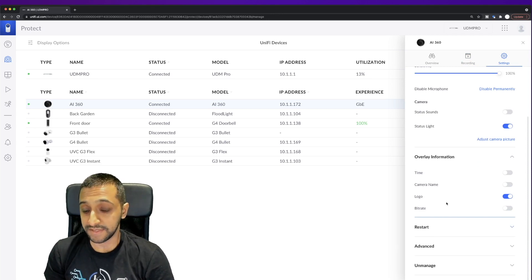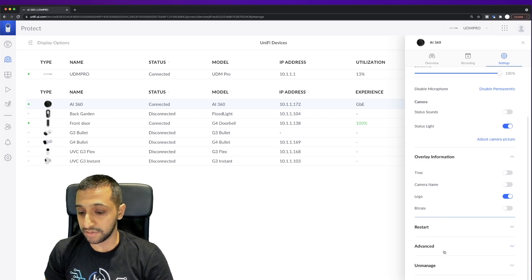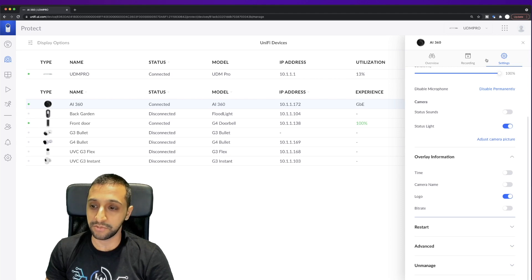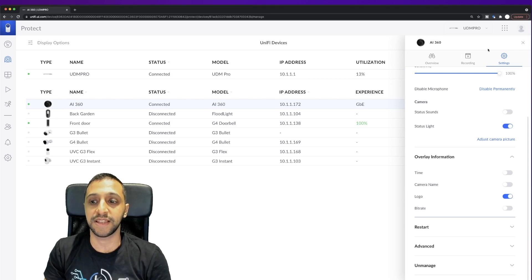All of this is fairly standard compared to other Ubiquiti cameras. You also have options for restart, advanced settings, and unmanage. The main things I want to look at are the image quality and controlling the PTZ and how that works.